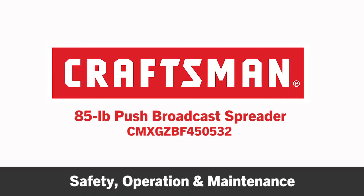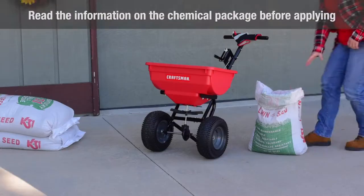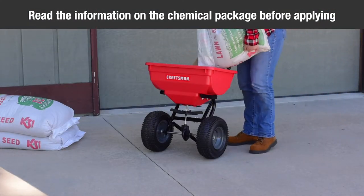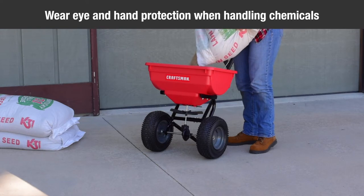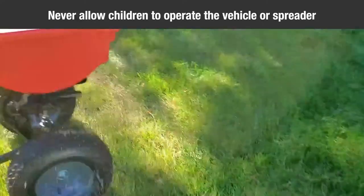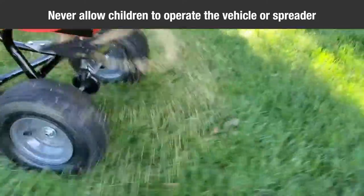This segment will provide operating and maintenance tips for your Craftsman 85-lb Push Broadcast Spreader. Make sure to read the information on the chemical package for directions and cautions on handling and applying. Always wear eye and hand protection when handling or applying lawn or garden chemicals. Never allow children to operate the spreader.